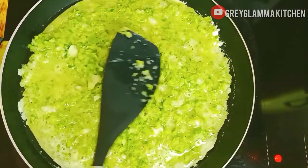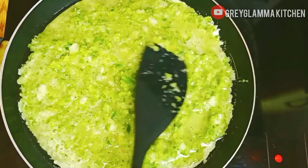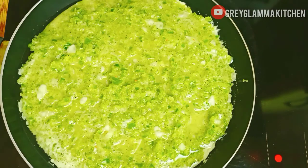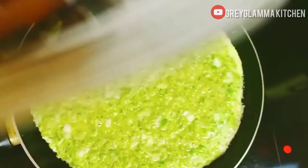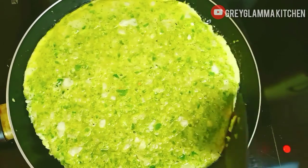Distribute evenly with a spatula and cover to cook on low heat for three minutes. After three minutes, place a flat plate over the pan.